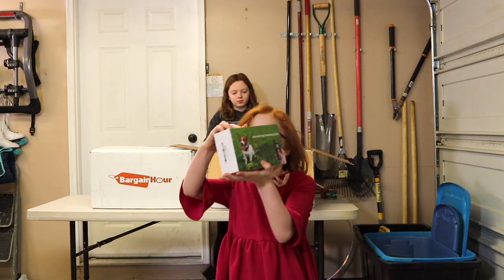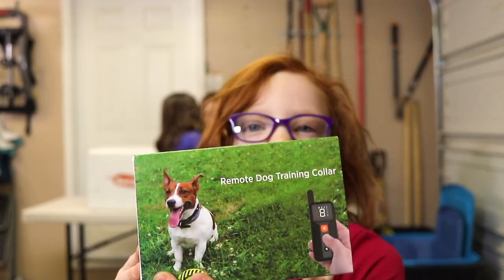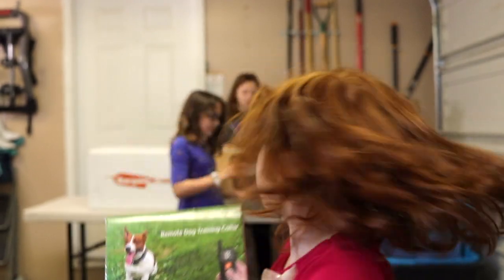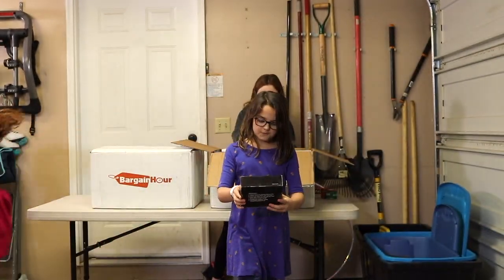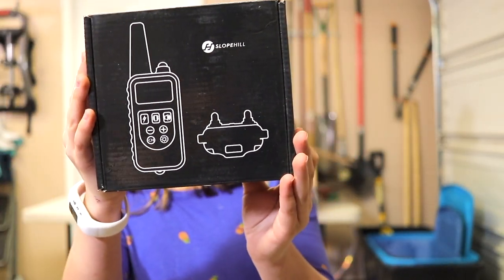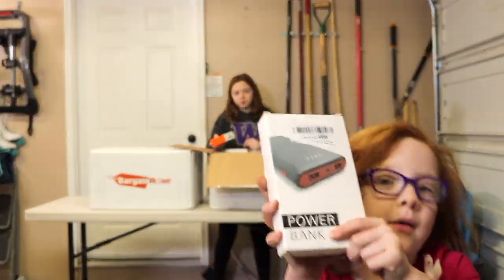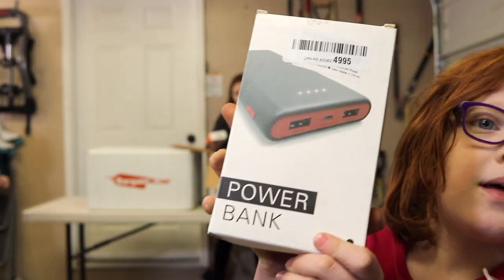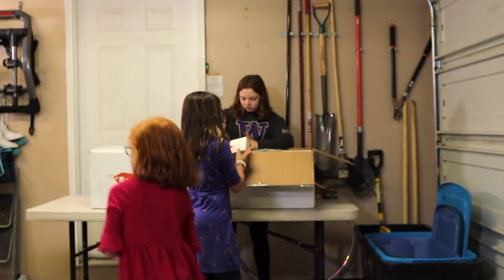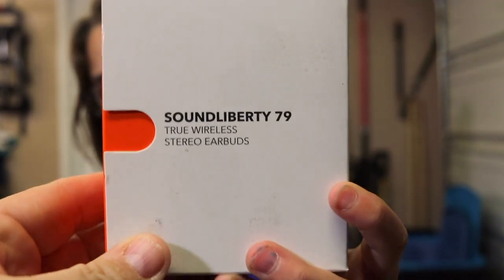And this is a remote dog trainer collar. And this looks like another dog collar. And this is a power bank. These are more earbuds — these are actually really nice earbuds. They sell for about $30.